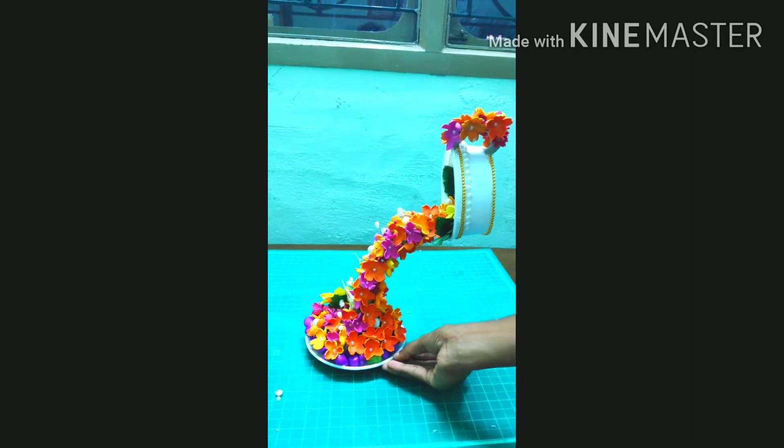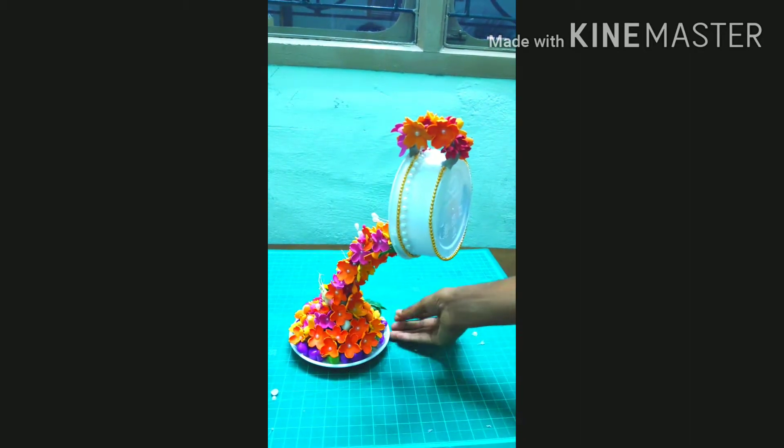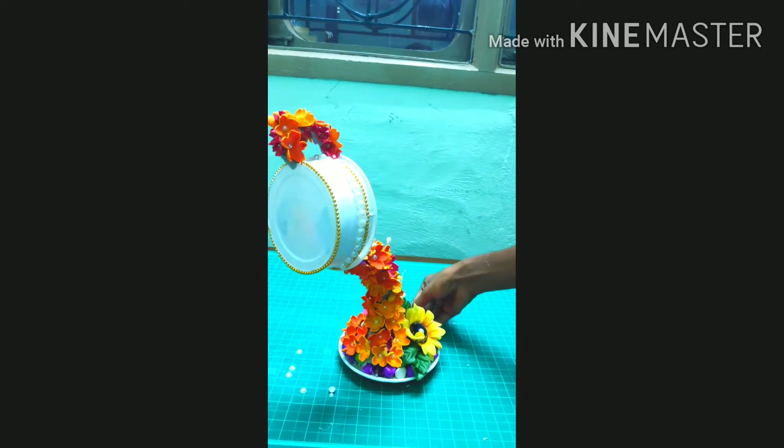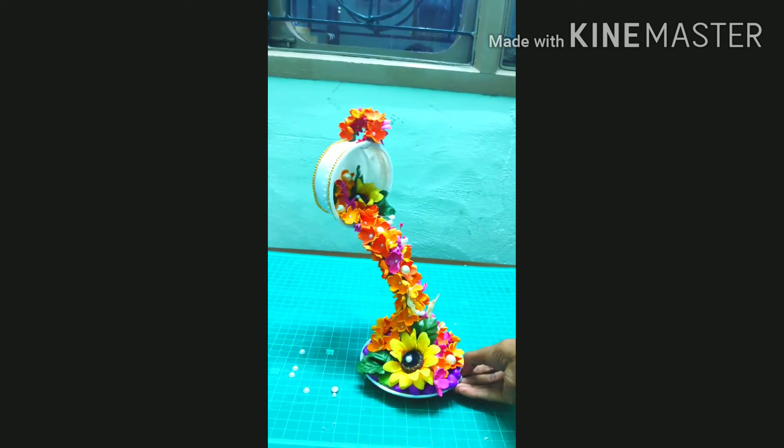So this is the finished product. Please like, share, subscribe, and leave comments. Thanks for watching!